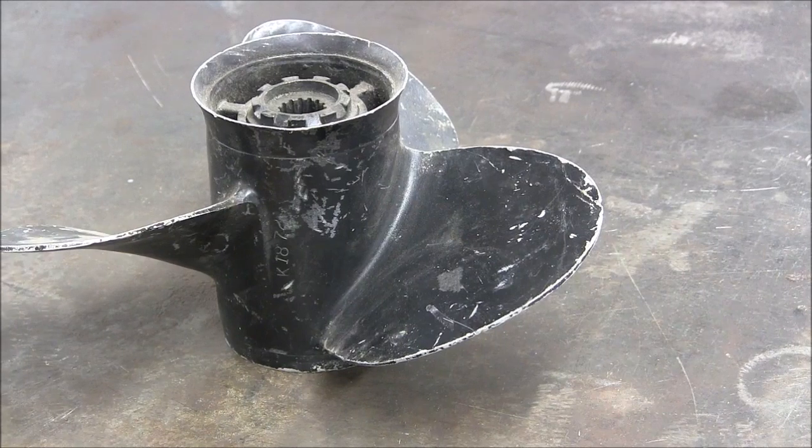Hello viewers, Mike here. Just for a little change of pace today, we'll do a little bit of TIG welding.